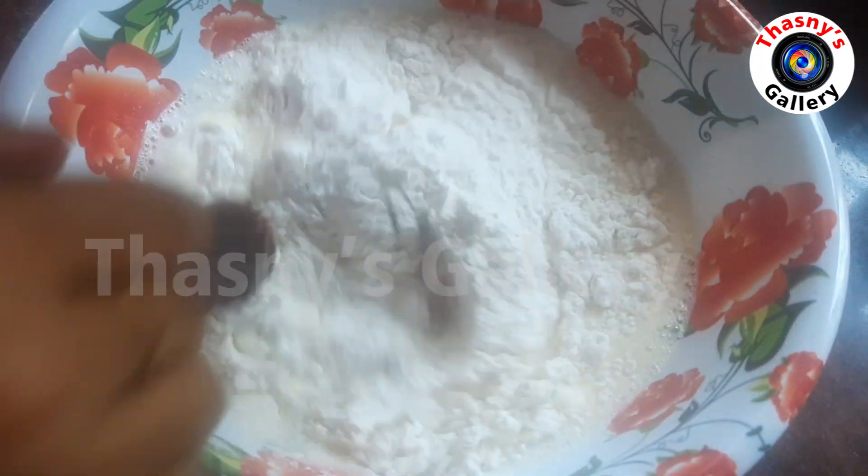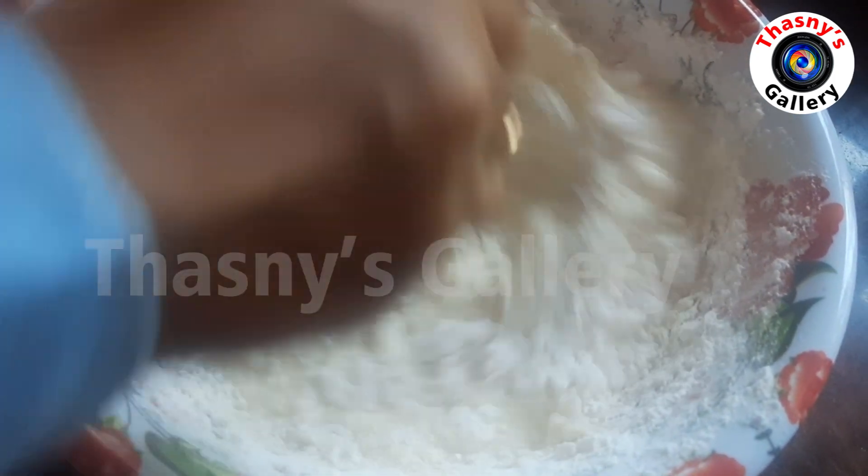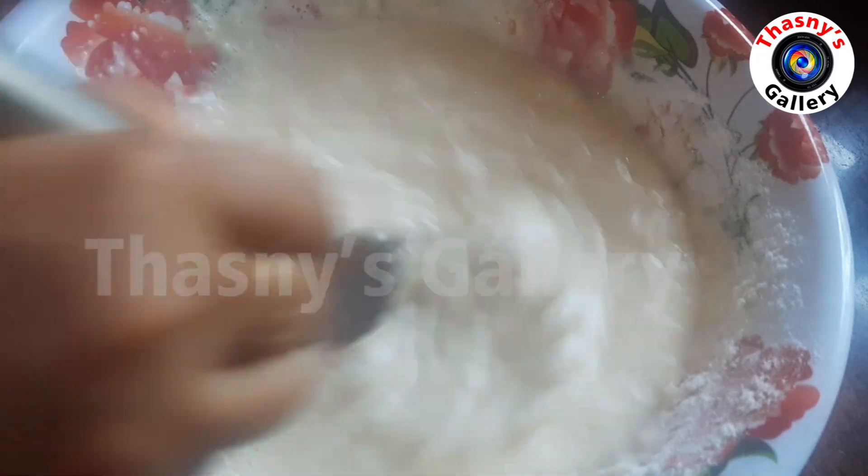Mix the batter to a medium consistency. Add 50g of honey.